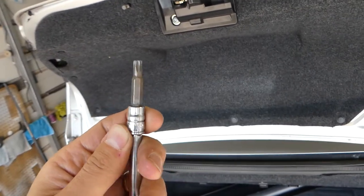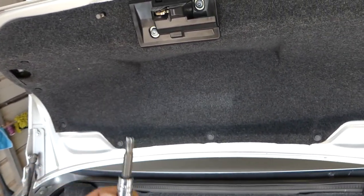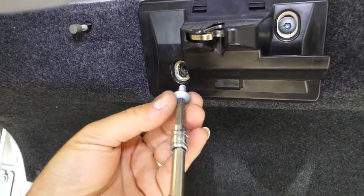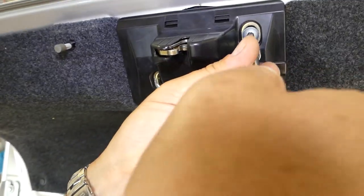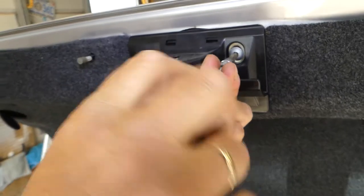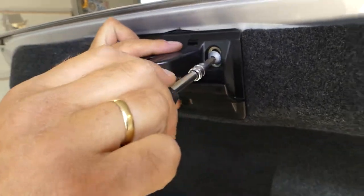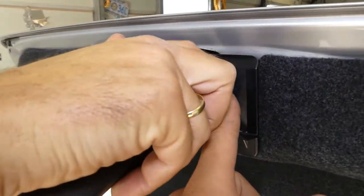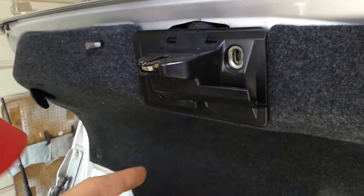You can see the T30 bit right here. What we'll need to do is remove two screws — bolts with that T30 — right here. It's very important how you remove it. Take note of where it was so we can adjust it later and make sure it closes right.